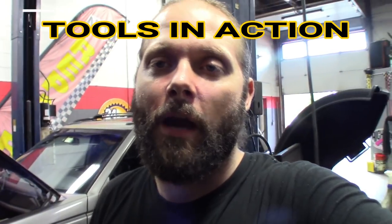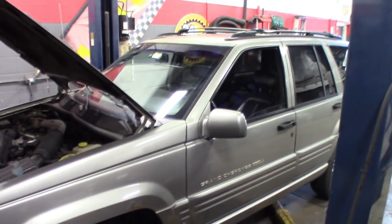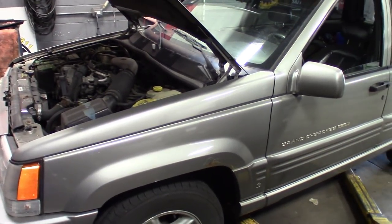What's up guys? Good to do another installment of Tools in Action - got one for you. We're gonna be doing it with the chassis ears. I got this '98 Jeep Grand Cherokee that came in for a few issues: water pump, belt squeak, a few things under the hood.